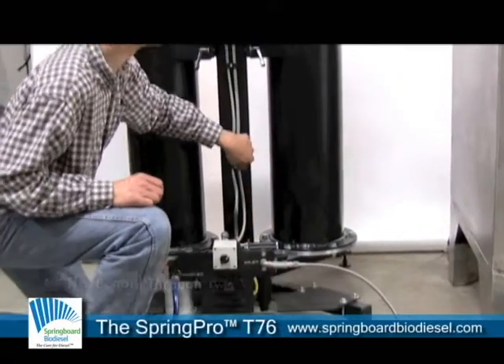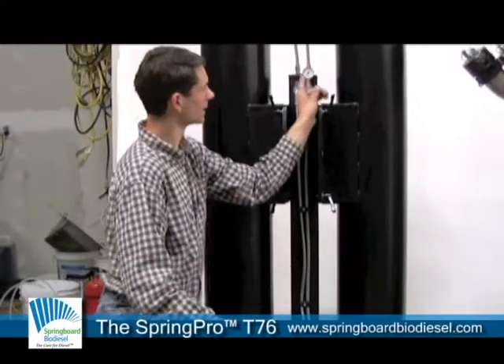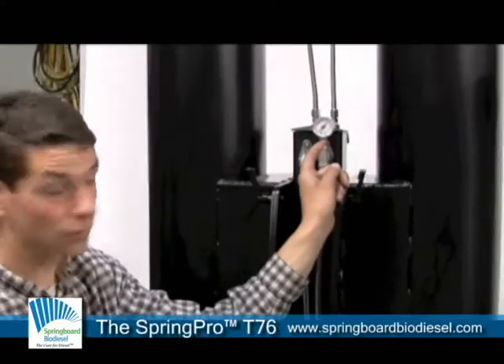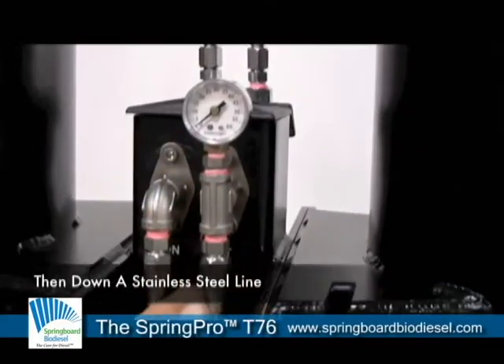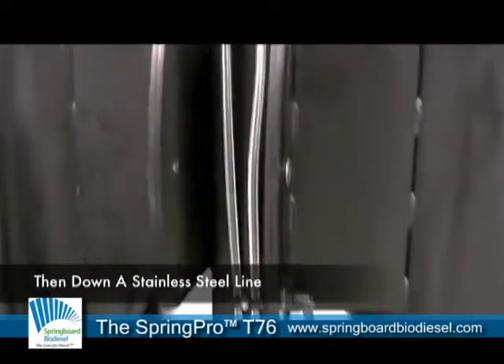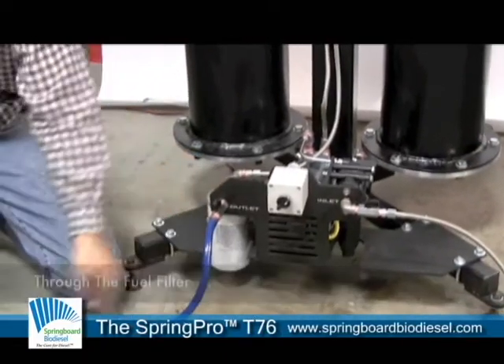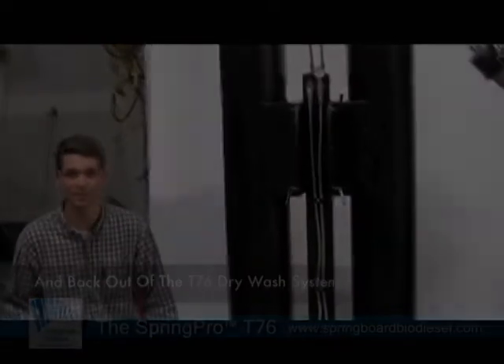From there it travels through the stainless steel lines back up to the outlet, where there's a gauge that indicates the pressure behind the fuel filter built into the premium package. It passes through there, through the stainless steel line, through a fuel filter, and out into your storage barrel or wherever you might happen to be storing the fuel.